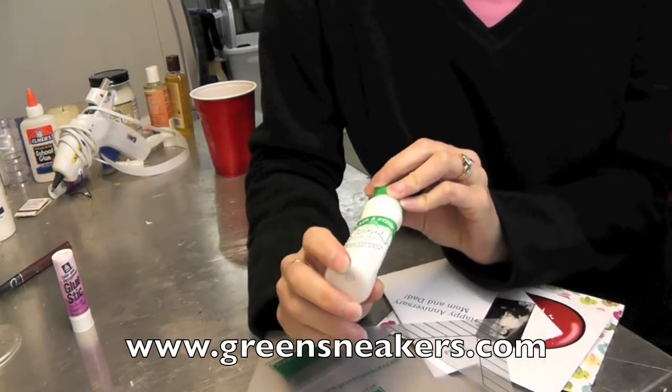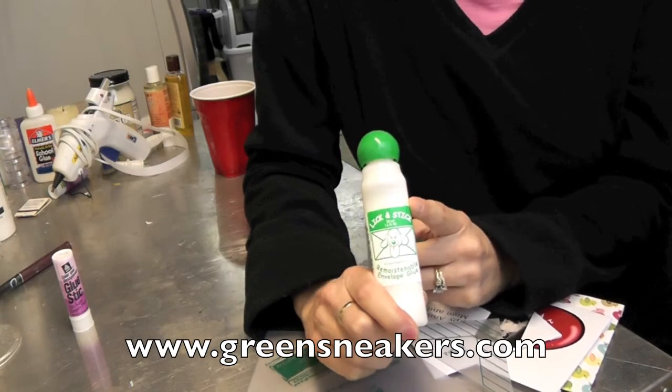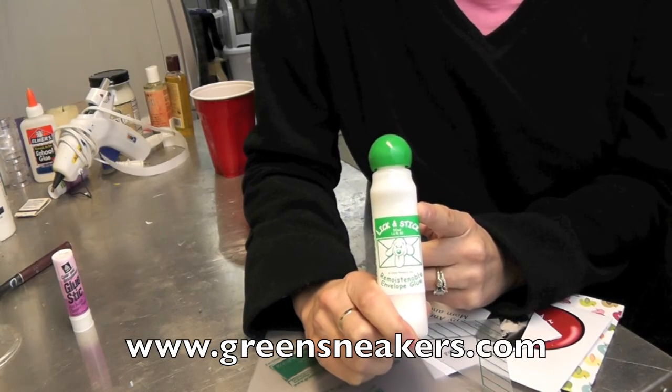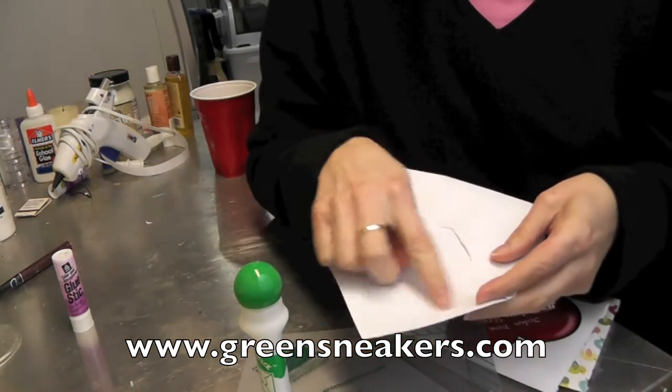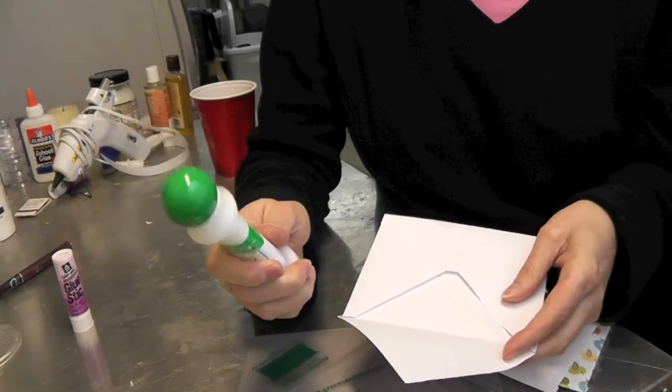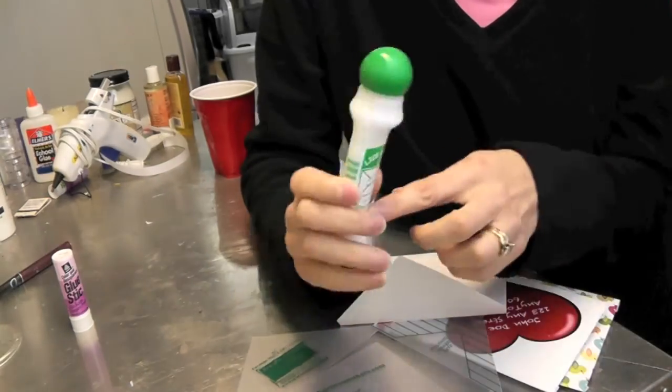They're also offering with it a bottle of Lick N' Stick. Lick N' Stick is something you just run along the edge of the envelope, and then you let it dry.